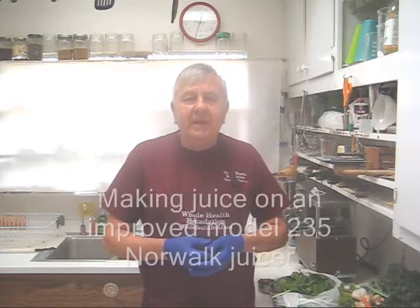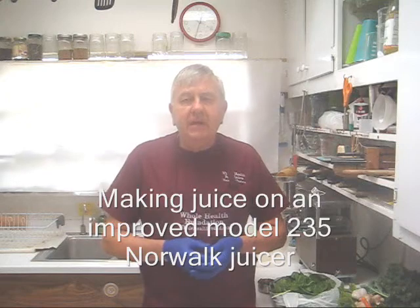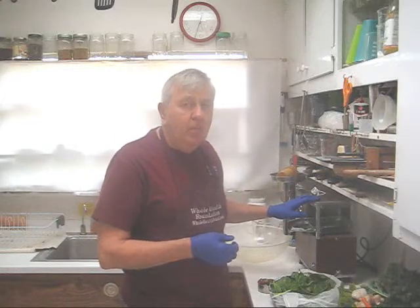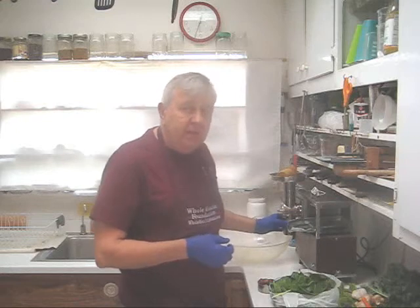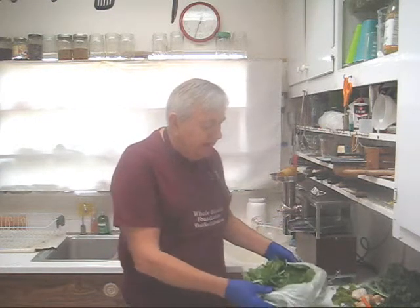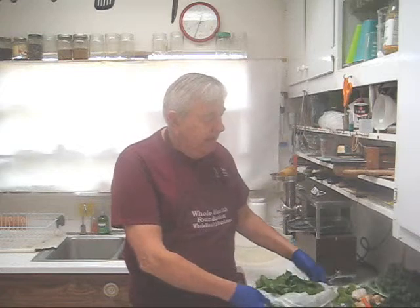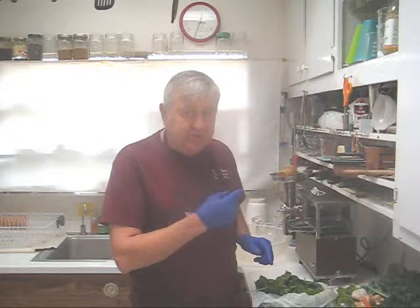Hello, my friends, William Poloniak here from Whole Health Foundation. In this video I'm going to make another juice using an older model Norwalk juicer that has the round grid fitting in the bottom of the feed tube. Today I'm going to make juice with one of my favorite greens — French sorrel and kale — and a few other ingredients. Let's look at my ingredients and the juicer.